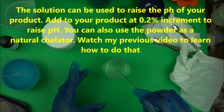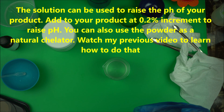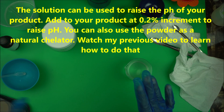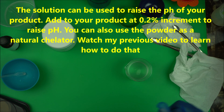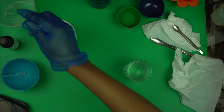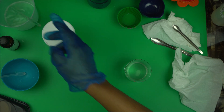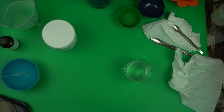Once the solution is ready, if you make a lot of skincare products, you may want to bottle this so that you can reuse it. Make sure you dissolve it properly — you have to make sure it's properly dissolved before you use it. Once the solution is dissolved, it is good to go.